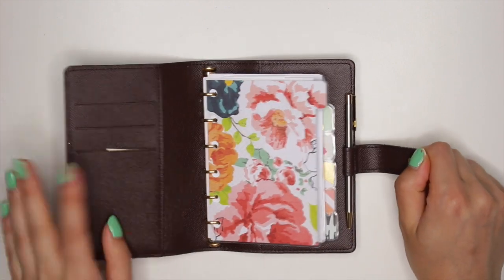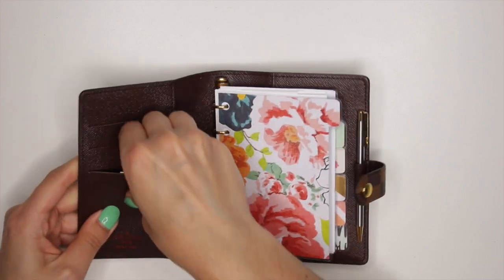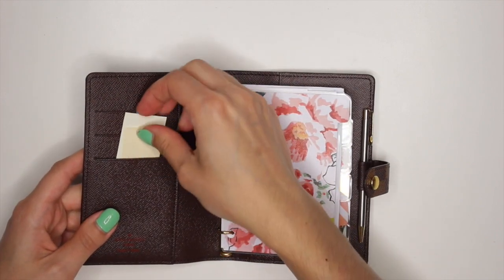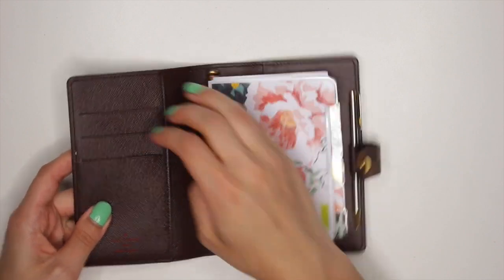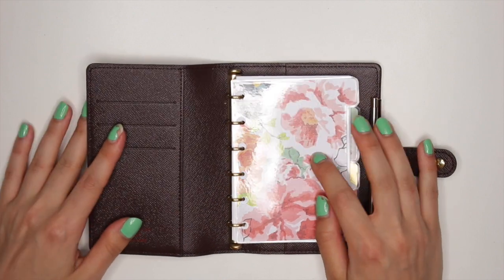When you open up my planner, I do not have anything over here. This is just the little card that came with it — the tag and stuff — so that just stays in there. I don't really use this as a wallet or anything. I kind of wanted it more as a pocket-sized planner.